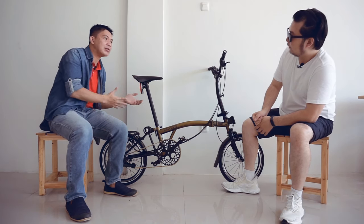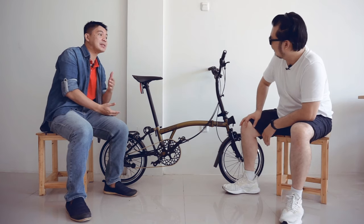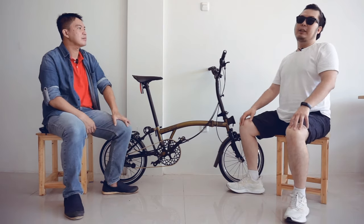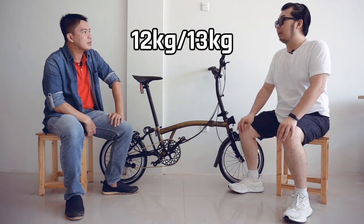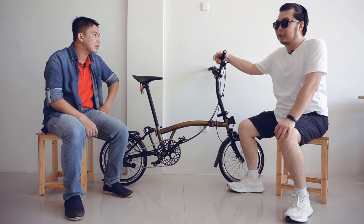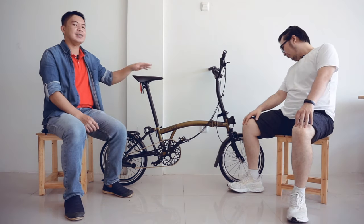Oh ya Bro, lampu LED-nya bukan bawaan dari pabriknya, beli terpisah. Bobotnya ini kurang lebih 12-13 kg saja. Lumayan ringan, tidak berat-berat. Dan ini adalah salah satu Indonesia Most Wanted Folding Bike.